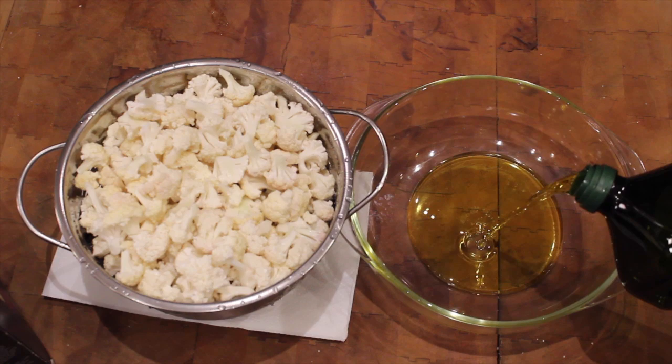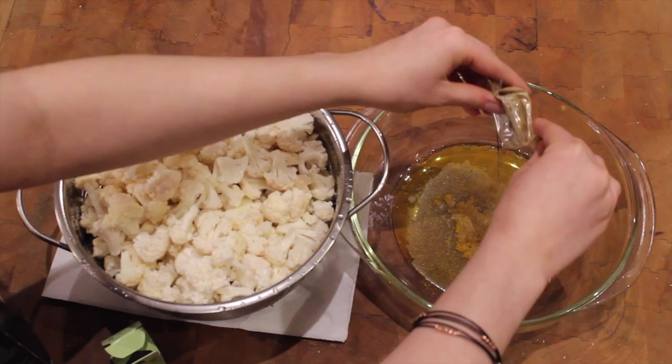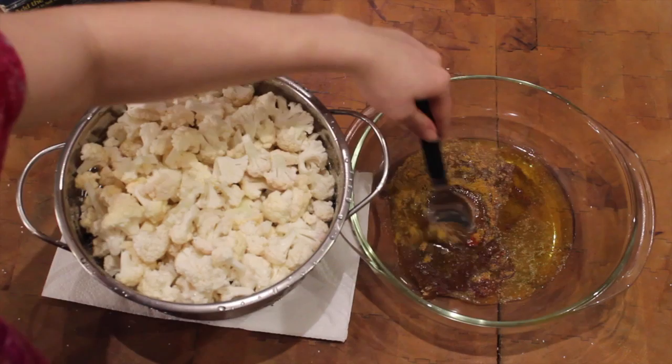In a bowl, combine a quarter cup of olive oil, two tablespoons of your new best friend curry powder, one tablespoon of cumin, one tablespoon of smoked paprika, and a couple of pinches of kosher salt. Stir to combine.